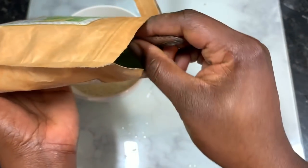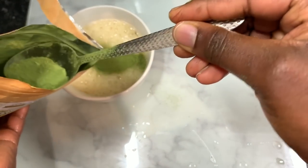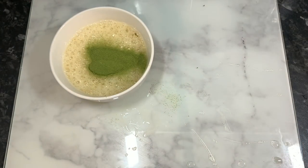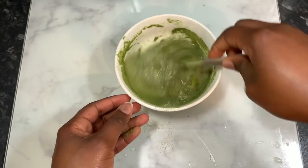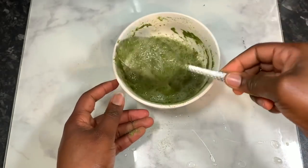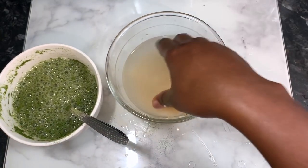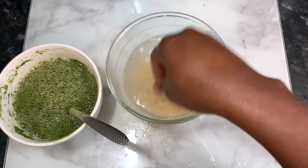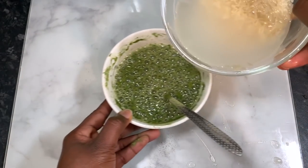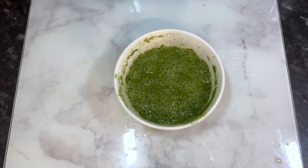I added to that aloe vera juice about a tablespoon and a half of moringa powder. Moringa powder is a powerhouse for hair because it's full of antioxidants that help to restore strength to your hair, it promotes hair growth, and repairs damage. I stirred that in, and the reason I did this was because I wanted to strain it all together rather than strain the aloe vera and moringa powder separately to save time.